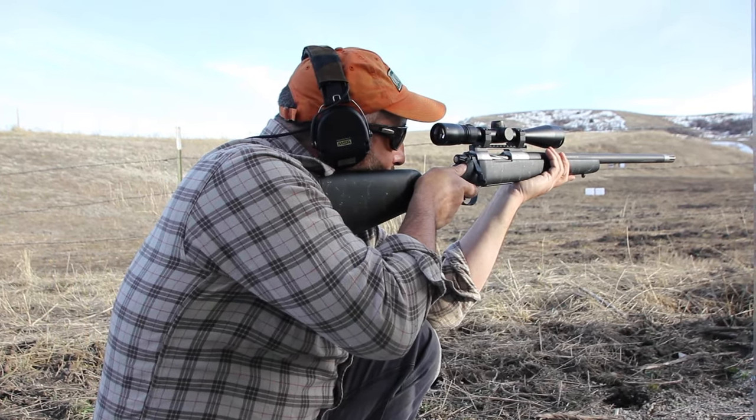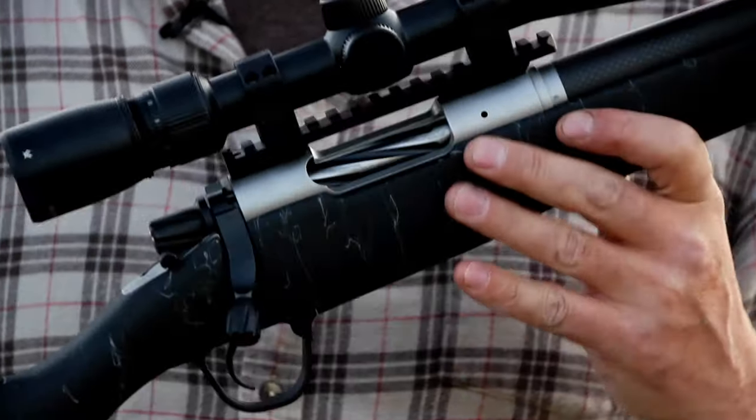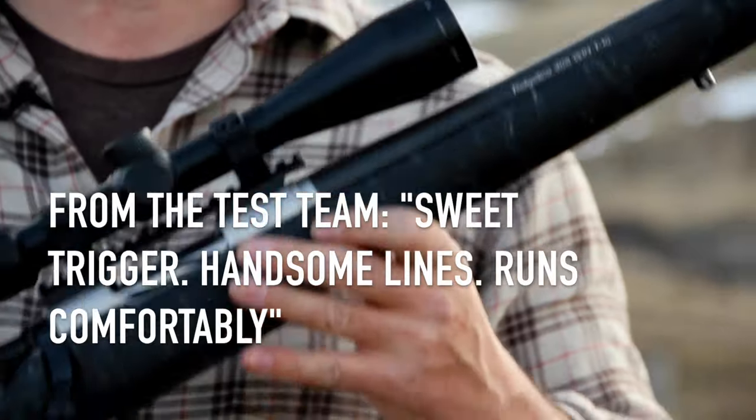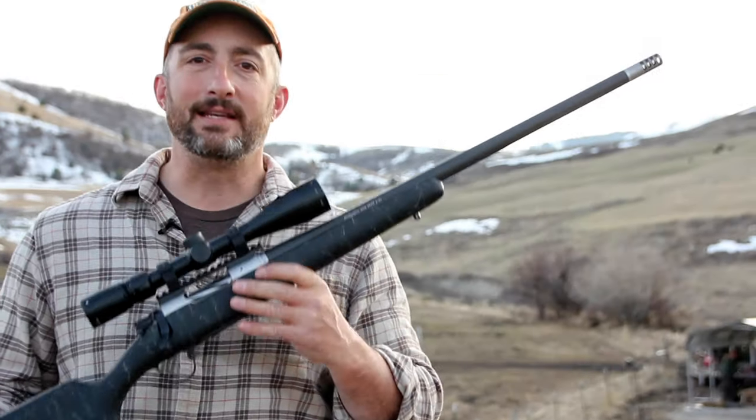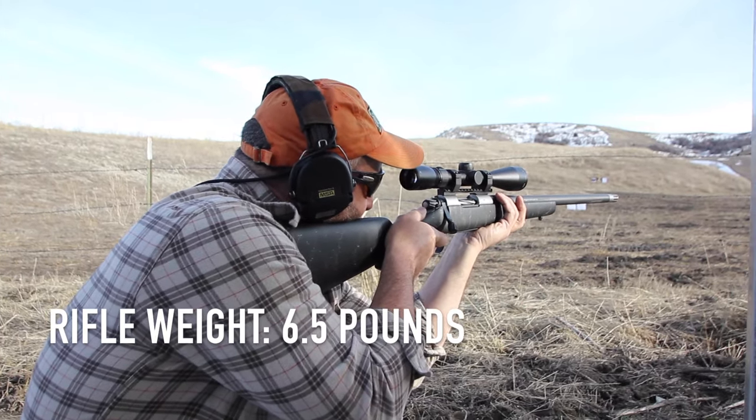It's a bolt-action rifle that handles well, is accurate, and is a pleasure to shoot. This is the kind of gun that as hunters we can really see carrying all day, taking up into the mountains, and relying on to deliver the shot when it counts.